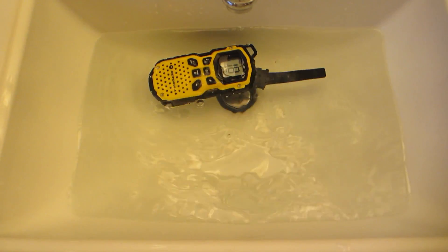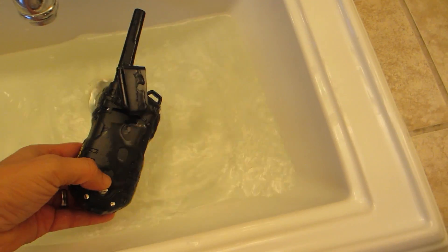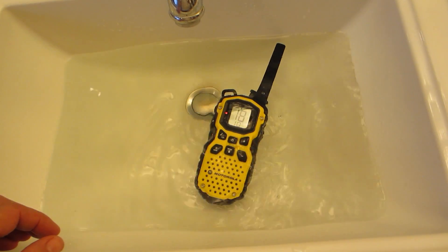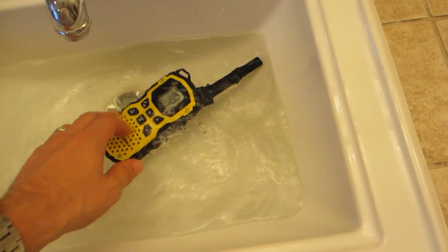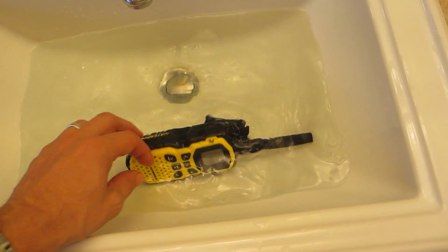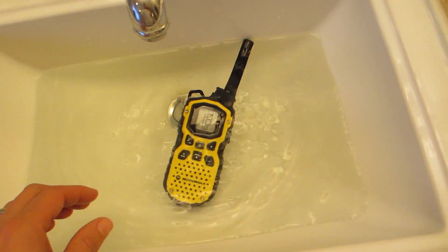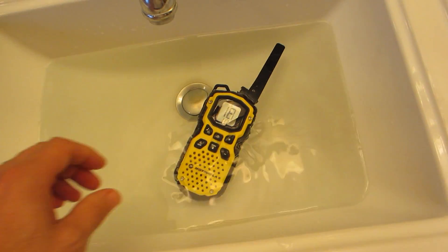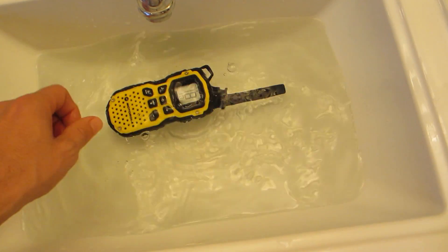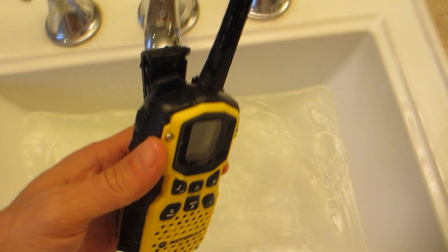So it does float — here it is floating around, turning around a little bit with the clip on it. One very important thing you must know: only try to float it with the rechargeable lithium batteries that come with it. Do not try to float it with double A's. The Motorola MS 350R will not float if you have alkaline double A's in there.